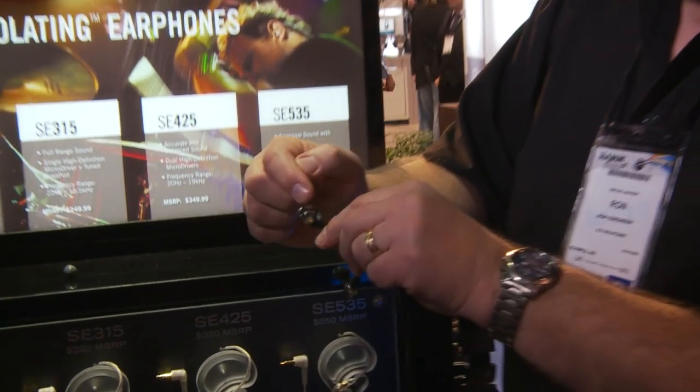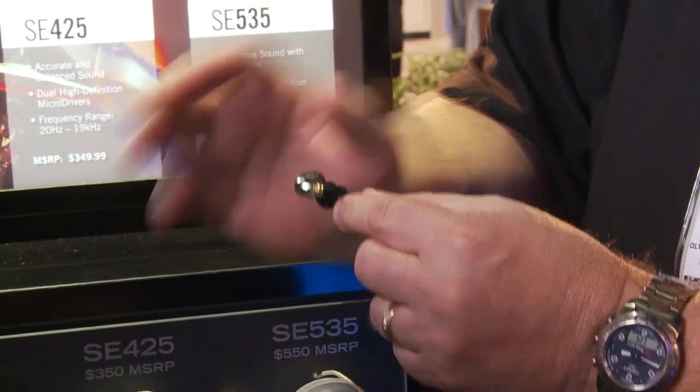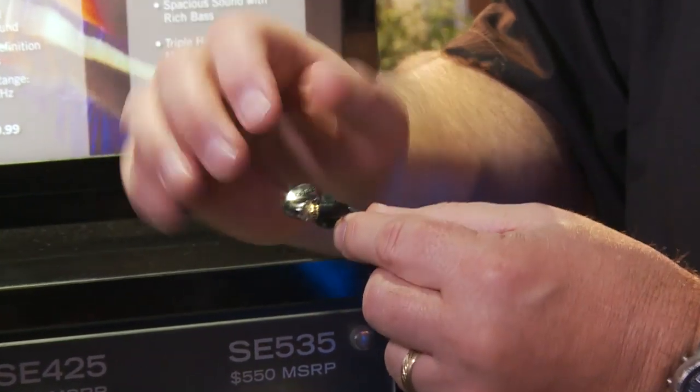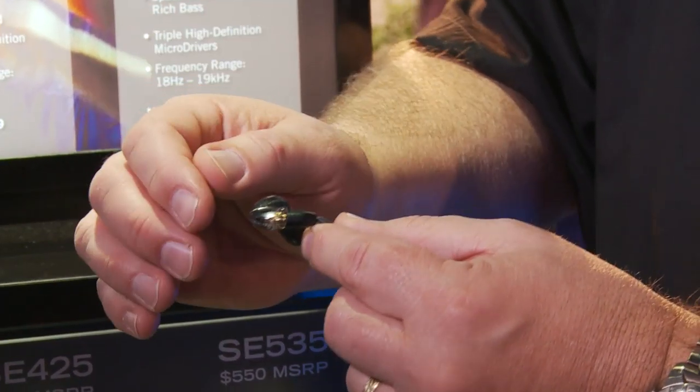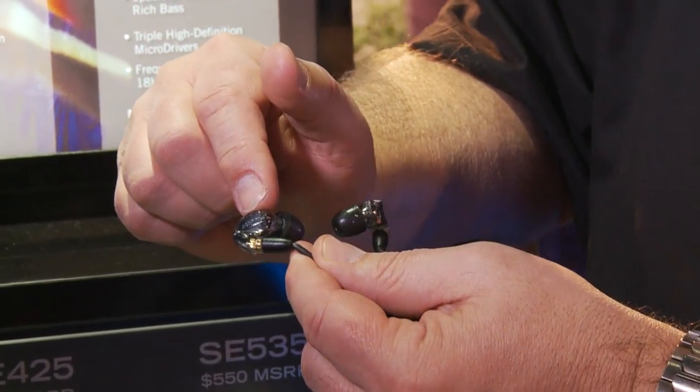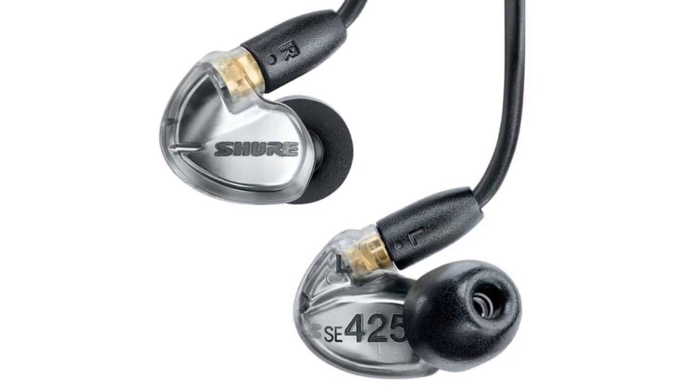The reason why is it's a dual driver earset. That means there's a driver for the high frequencies and a driver for the low frequencies. Just like in a speaker system, instead of one speaker you've got two — you can reproduce the low frequencies better by having a dedicated driver, and the high frequencies better. So this has very accurate sound. It's very smooth, very clean, and very clear.